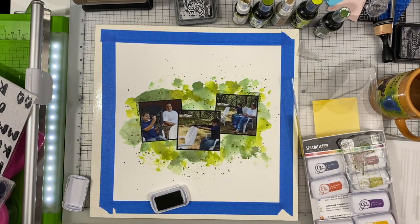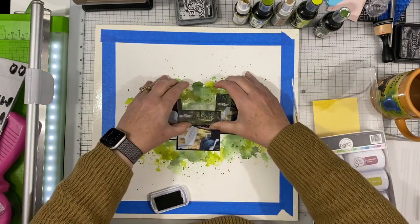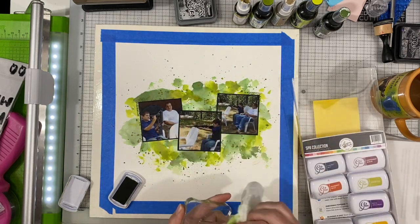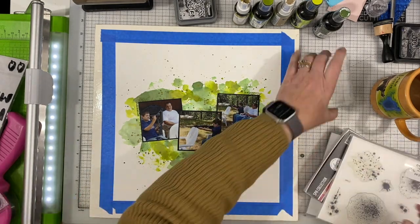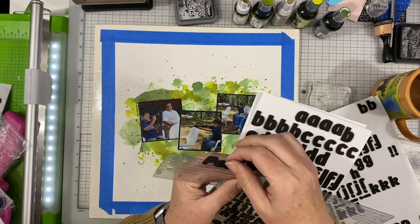If I had done this without being taped down, it would have been very warped and buckled. That's not a look I really like, so I tend to almost always tape my mixed media surfaces down.